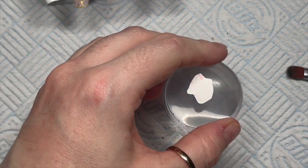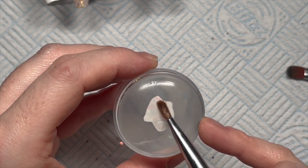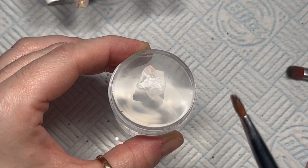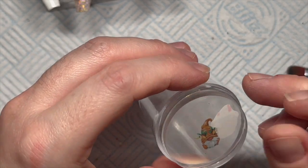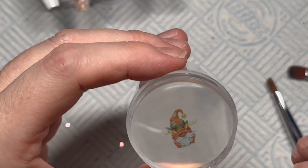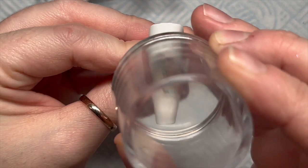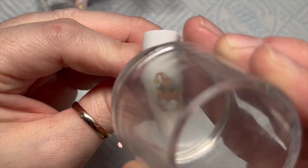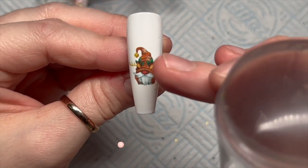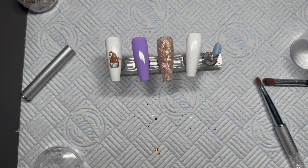For the decal, I've placed it upside down on a stamper. If you're new here, this is how I do my decals — I cut them out, place them upside down on a stamper, wet the back with some water, and after about 20 seconds the backing just slides off. Then I'll dab off any excess water and stamp that onto my nail. It's really easy using this stamping method. The hard part is trying to get the decal smack bang in the middle. There are some bits of fluff because I didn't clean my stamper off before I put the decal on, but I'll just get those off.